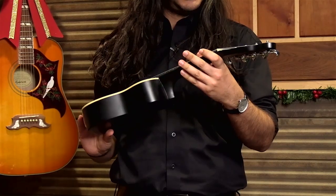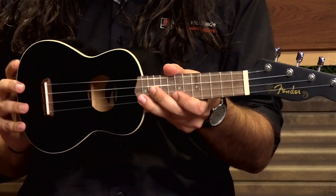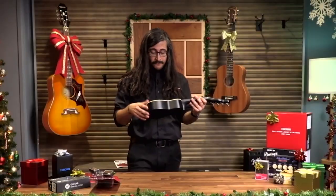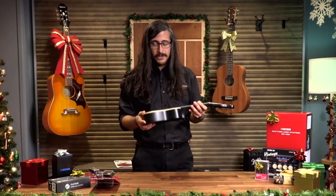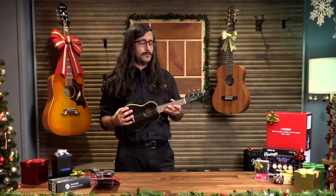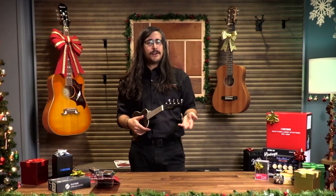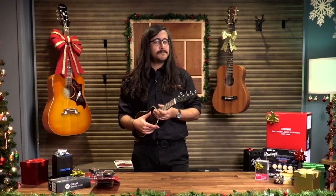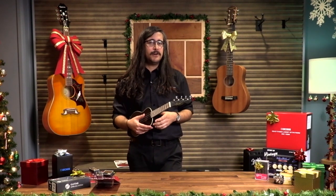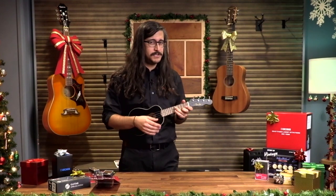This one has the typical Fender styling — a little bit of the Telecaster headstock, and some nice binding that helps things pop on a dark instrument. A ukulele is fun and portable. It's also a fun songwriting tool. The chord shapes are related to guitar but they're kind of different, and the tuning is much higher. Noodling around on the ukulele gets you thinking about the notes very differently.